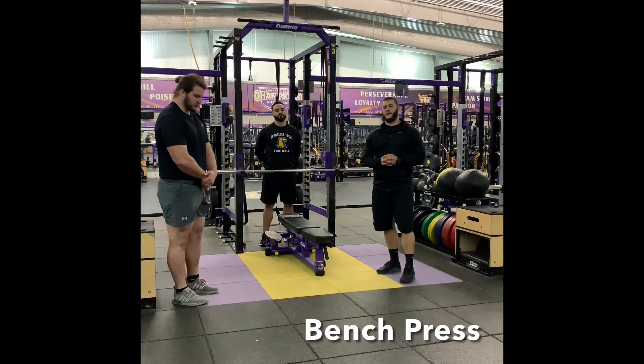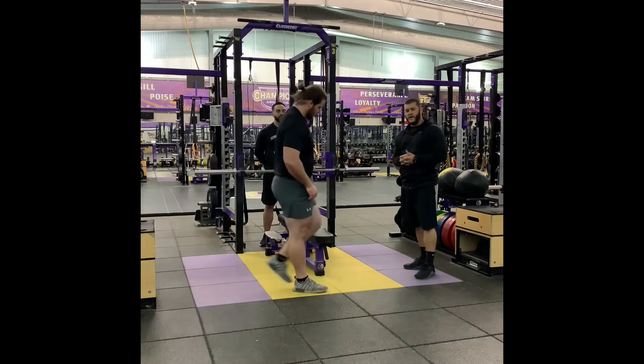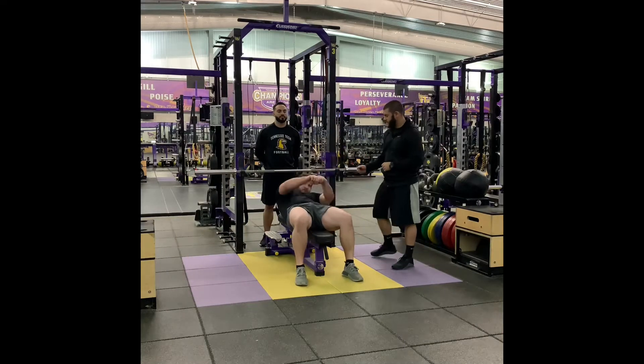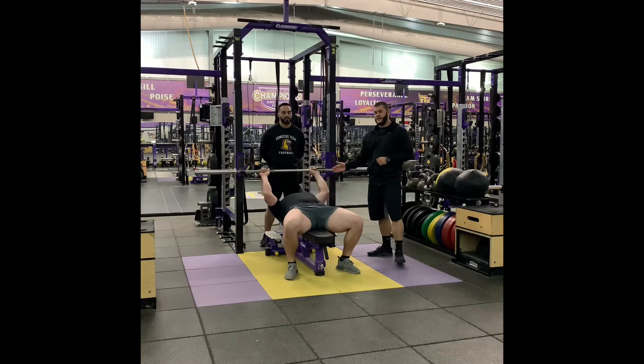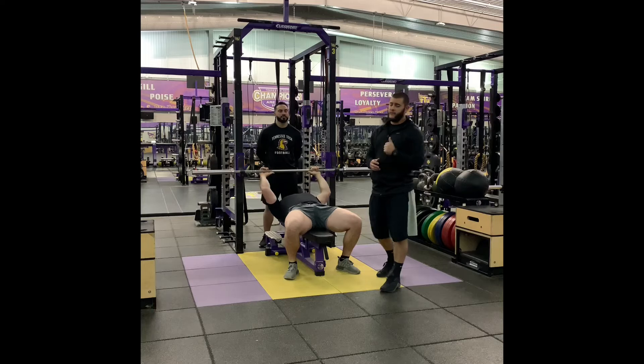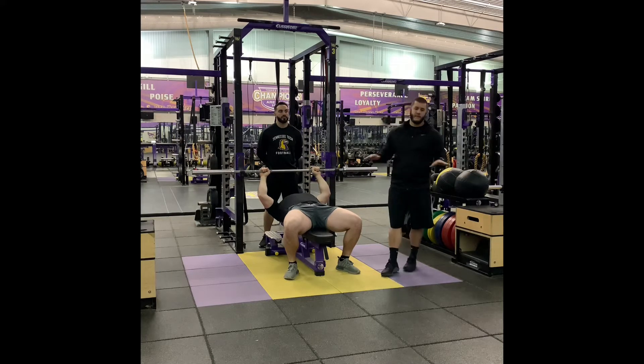The next movement we're going to go over is the bench press. In the bench press, there are four points of contact: feet, hips, shoulders, and head. These four points of contact must remain during the entire lift. If one of those leaves either the floor or the bench, the set will be complete.